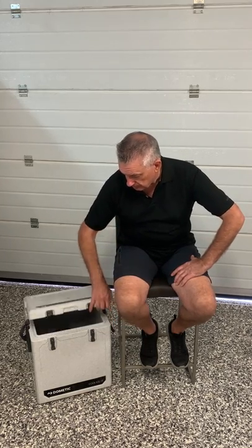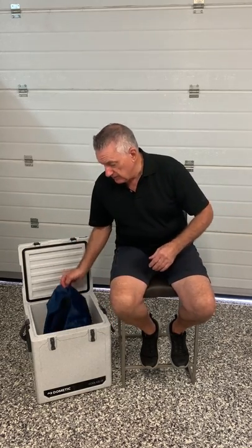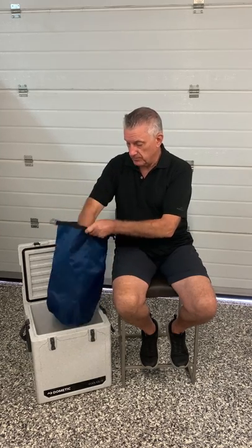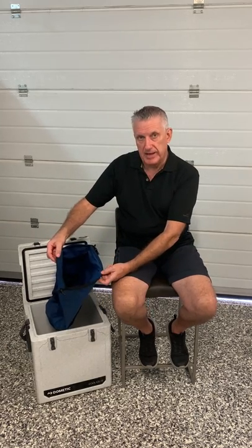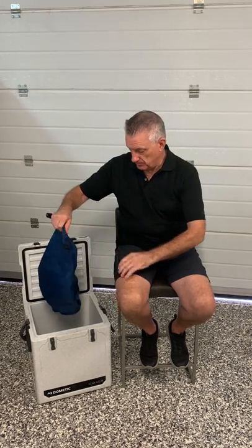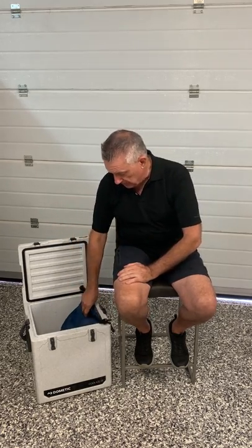I have a solution for this problem — the use of a dry bag. You simply pop your bag of party ice in there, it seals up at the top, put that in like so. Plenty of room for your fruit and veg, the bag won't leak, you won't get any water in the bottom of the esky, and problem solved.